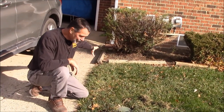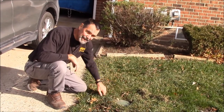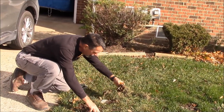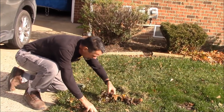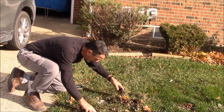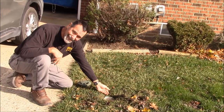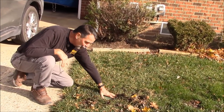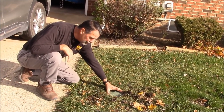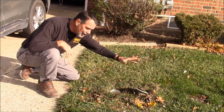There's our downspout — goes into the ground, comes out here to a tee. There's a pop-up to let the water out. But what's happened is look at all the crud that's come off the roof and has filled our system up — filled the pipe, clogged the drain at the end, and prevented the water from coming out the pop-up. Or it will clog enough that the forced rainwater will pop our cover off.